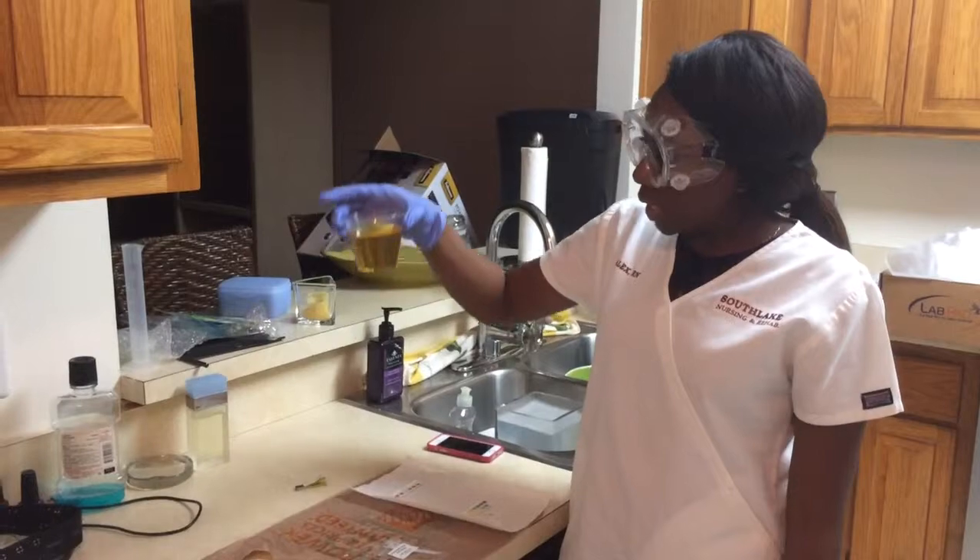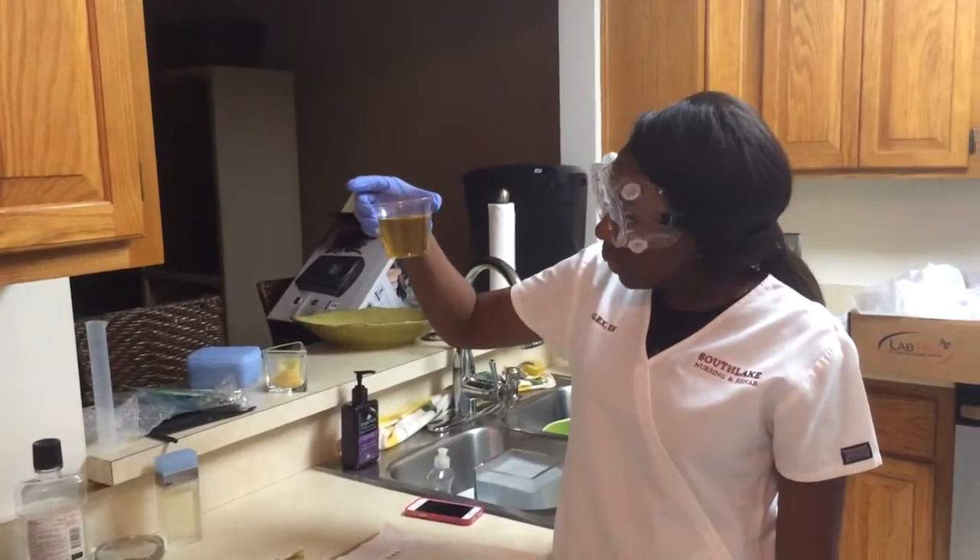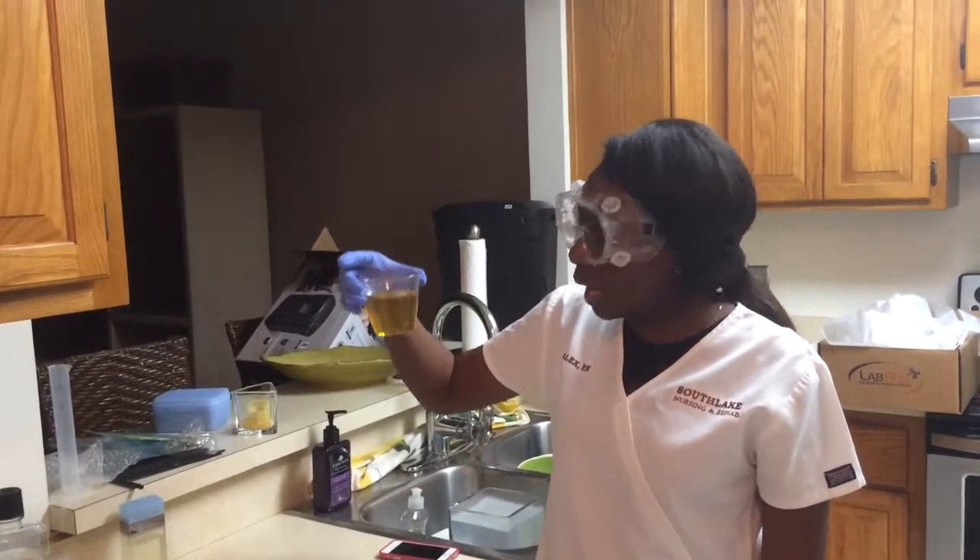As you can see, my urine is pretty dark but it's clear, no sediments, and no odor.